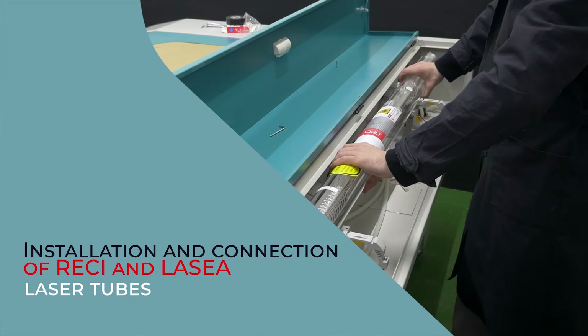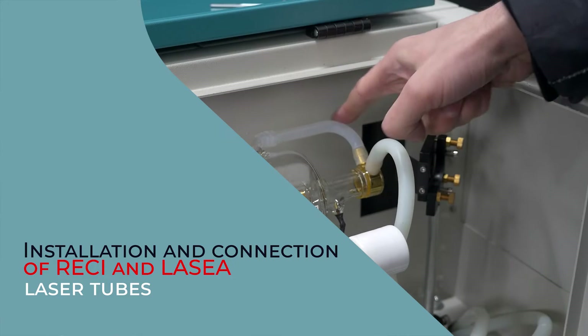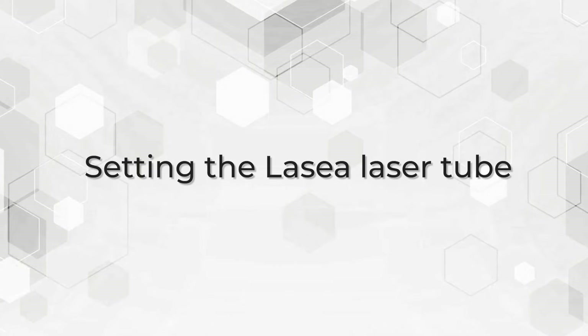Hello dear friends, we are glad to welcome you to our channel. Setting the LASIA laser tube.